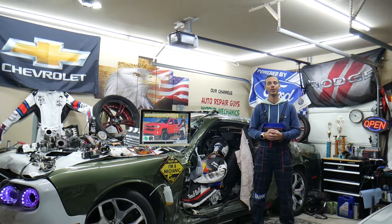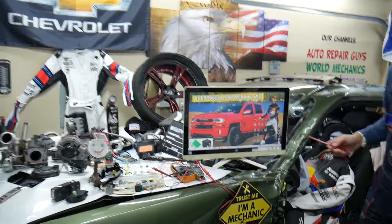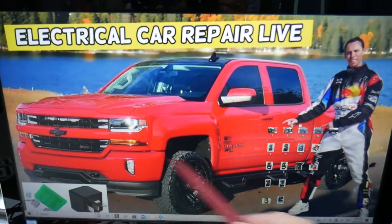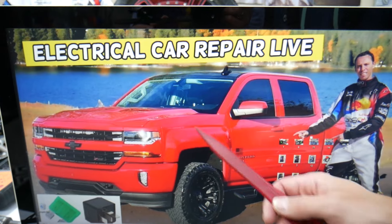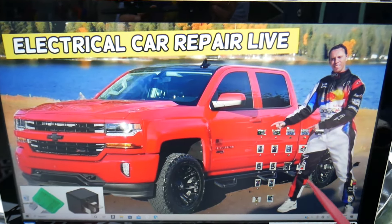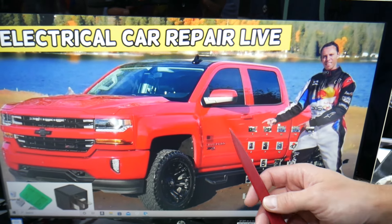Now, for the ignition switch fuse, we'll demonstrate on that generation Chevy Silverado right here. This truck has many hidden fuse boxes that 9 out of 10 people don't know exist. We recommend checking out our video on fuse box locations on the Chevy Silverado on our YouTube channel.